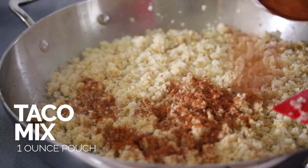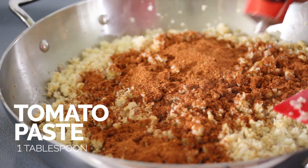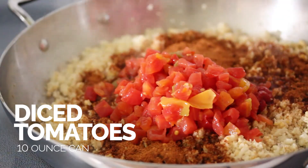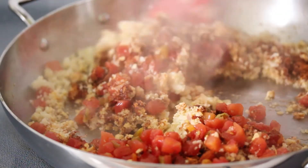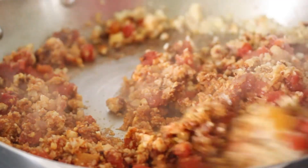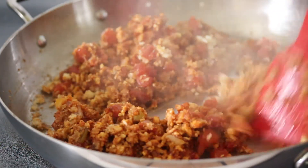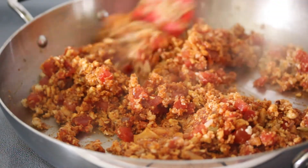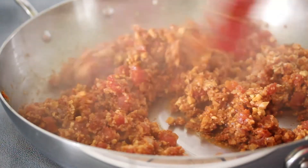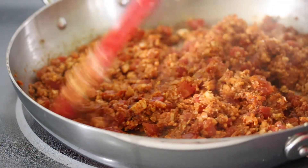We're going to add in some taco seasoning — just standard out-of-the-package taco seasoning. Then we're going to add in some tomato paste, and then a can of diced tomatoes with green chilies. Now we're just going to mix this all together. This is going to make our enchilada meat for our Meatless Monday enchiladas. Super flavorful, really spicy, delicious, high in protein from the tempeh, and veggie-packed from the cauliflower. We're going to let that cook a little bit to cook out the extra liquid.